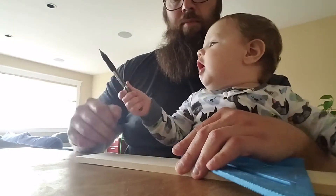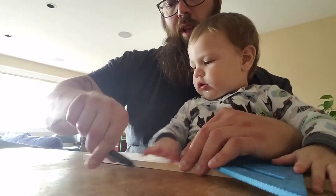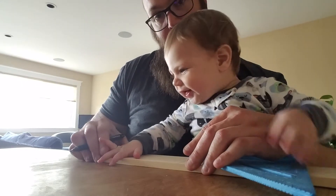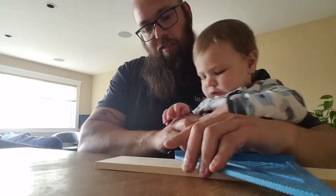Do you want to do the next one? Okay, no we don't. Here, you do the next one. We'll have you hold it — and just like that — your first line on a piece of wood! What do you think? Did you like that?